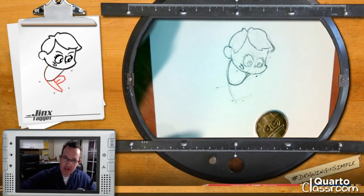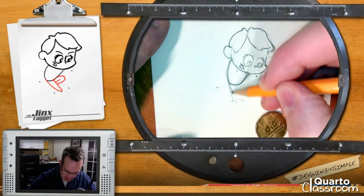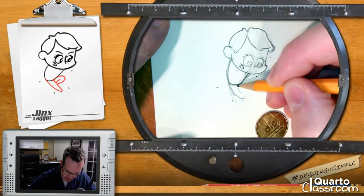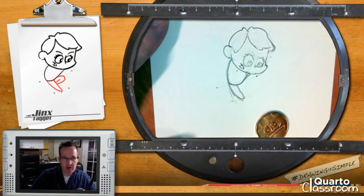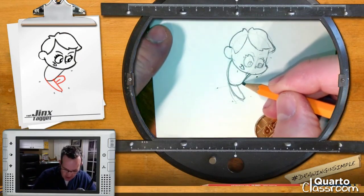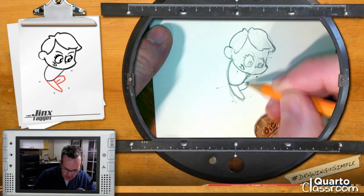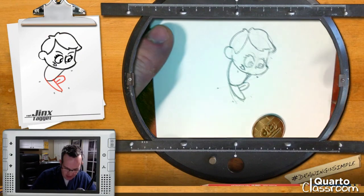With our next step, we're going to continue on with that line of action and make her legs come right down. We'll draw that first leg all the way in. Then to make her other leg — because it's all bent up and her knee is tucked in there in kind of a Superman flying pose — we'll just make an oval shape and then use the line to help identify the shape of her leg.